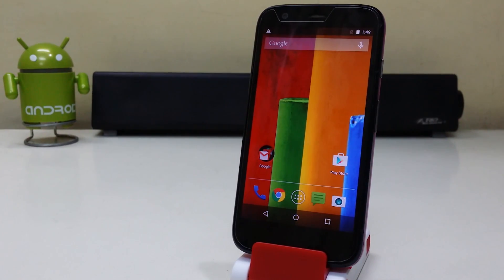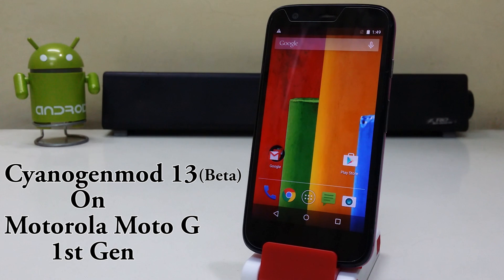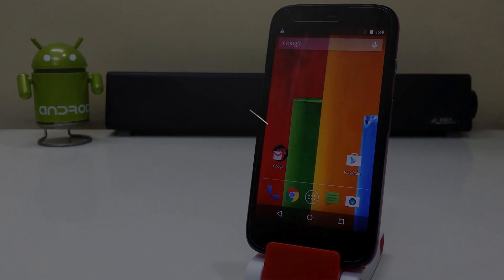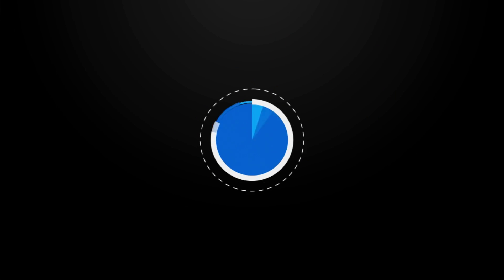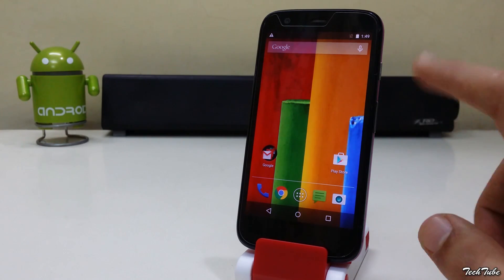Hi guys, so today we're gonna install CyanogenMod 13 on the Motorola Moto G first generation. Make sure you have around 50% of battery life. Your bootloader needs to be unlocked and the phone should have a custom recovery installed — for that, watch my previous video.